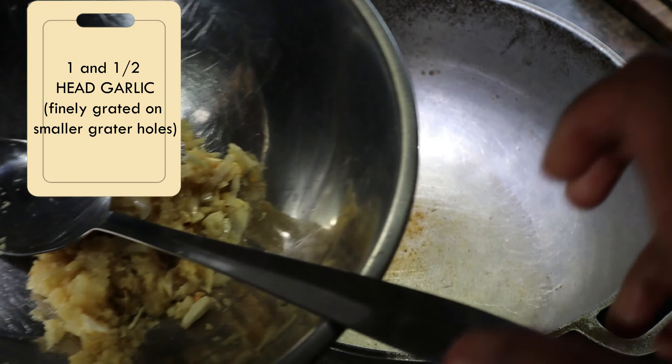We did some garlic — about a head and a half of garlic, grated. And this is the pepper, grated but in chunks — about six scotch bonnet peppers. The pepper is not too hot. Then we have black anchar masala, and we're going to put salt to taste. And that's basically it — vegetable oil is already in the pot.